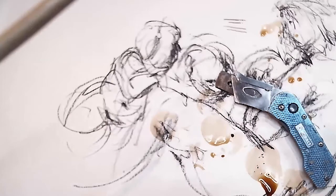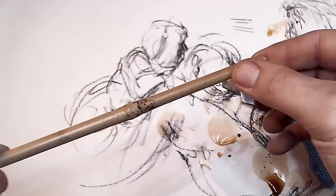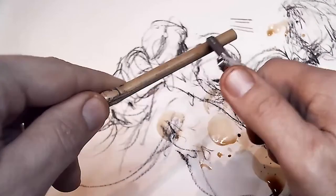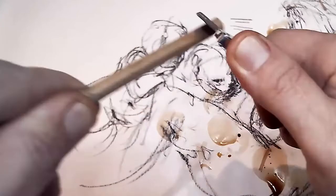All you're going to do in order to make your bamboo pen is just carve that bamboo into a pen shape — really easy to do. So using your knife, please cut away from you. All that you're going to do is just start whittling, just start shaving away at that bamboo.